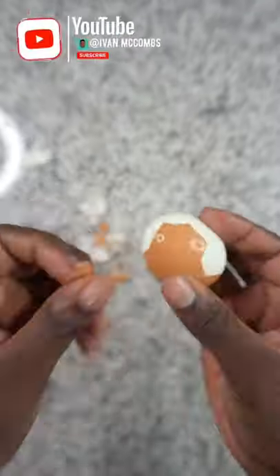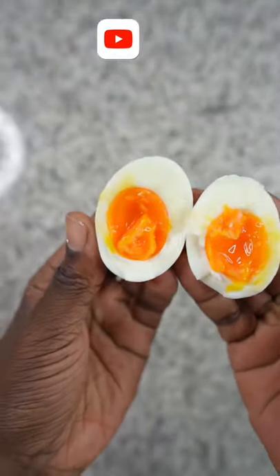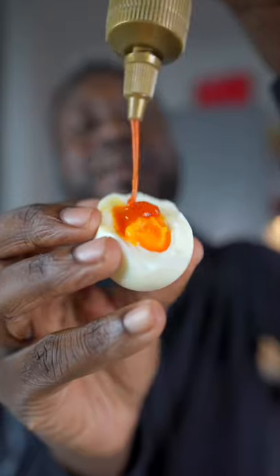Then you're going to peel that bad boy and cut that thing open — look at that yummy deliciousness. Add a little bit of sriracha. Mmm, and it's bossing!